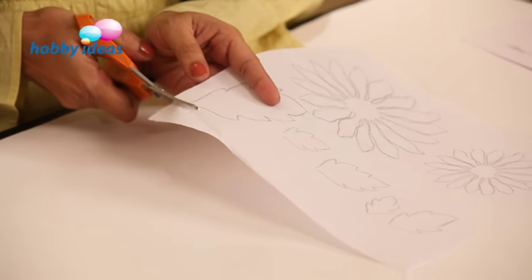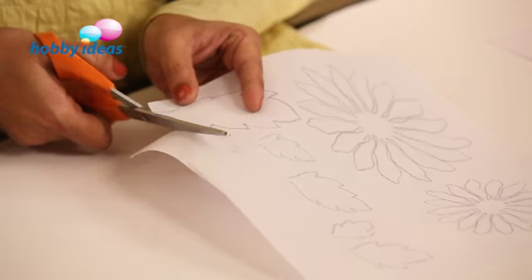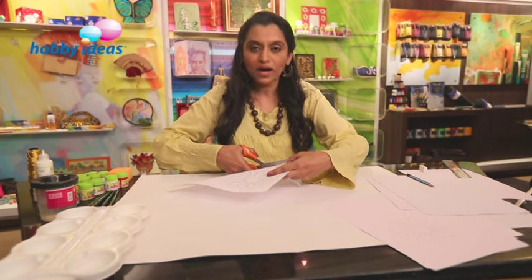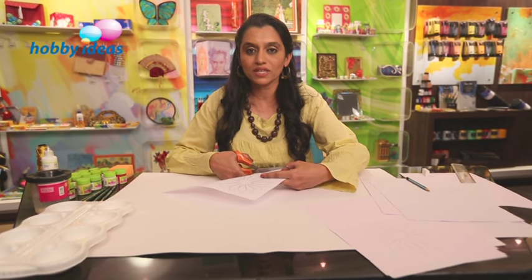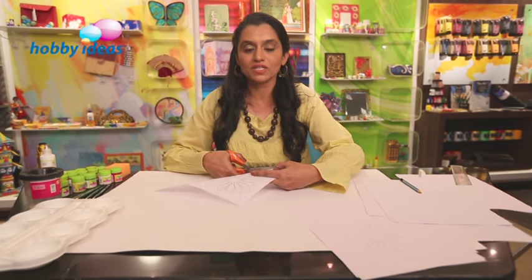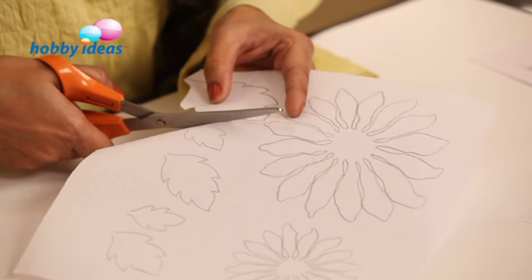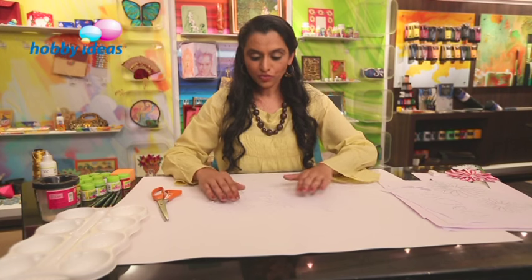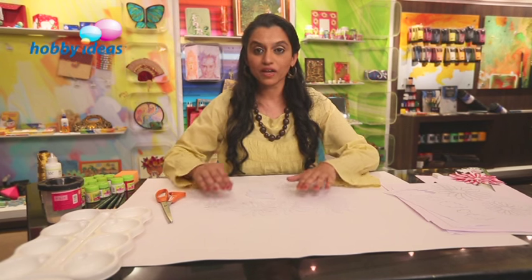I am going to cut the leaves and the flowers. Cut it using a sharp scissor. When you buy a paper canvas, sometimes you get a variety of paper canvases. There are some good quality paper canvases that you can select for making these flowers. So we have these flowers and the leaves that we have cut now.